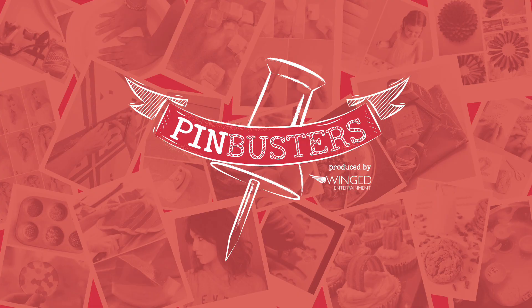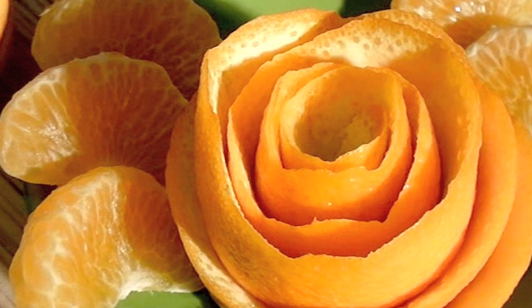Today on Pin Busters, we're making orange peel roses. I got an email from Maggie out in Bozeman, Montana who'd like us to try orange peel roses using just a knife and an orange. Let's see if it works.